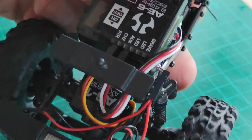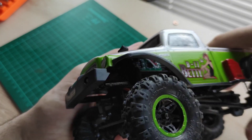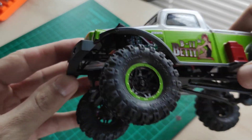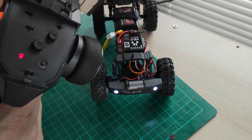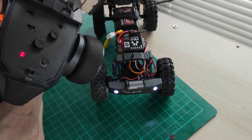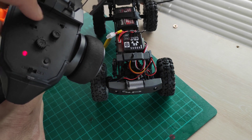The lights can now be turned on and off using the channel 3 switch on the controller. Unfortunately, there was no instruction attached to this product, but it has 3 modes that you can activate by moving the switch fully left and right. Mode one: lights off. Mode two: lights on. Mode three: a strobe effect.